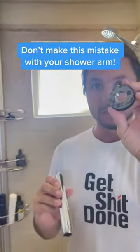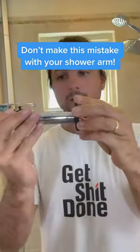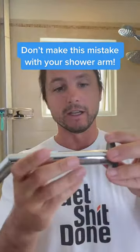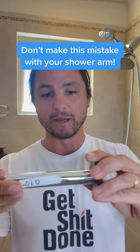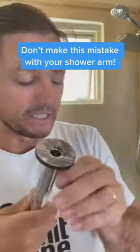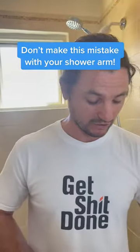I have a thread gauge tool here. This G1 half inch that they use in China — it only turns about one and a half turns. You can see right here, it doesn't go very deep. You're not going to get a leak-free seal on the wall.